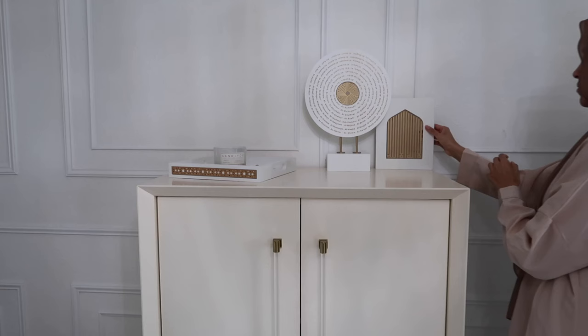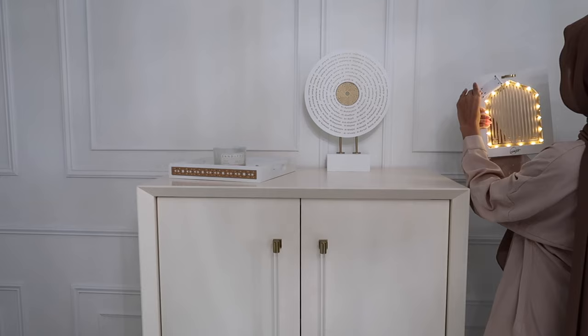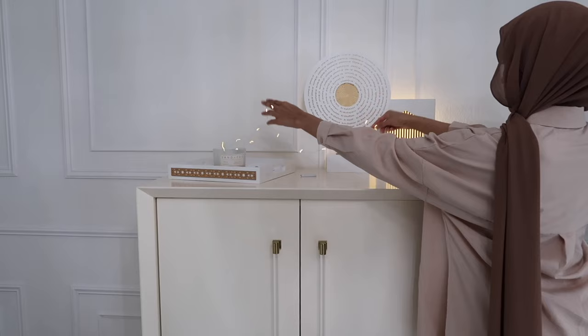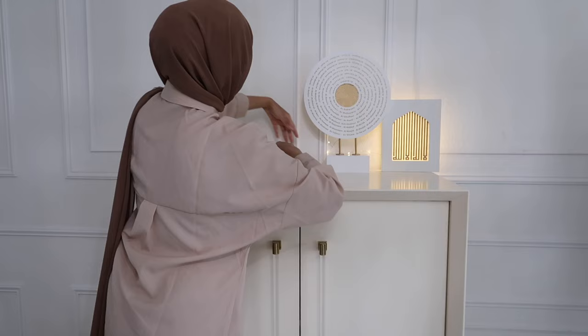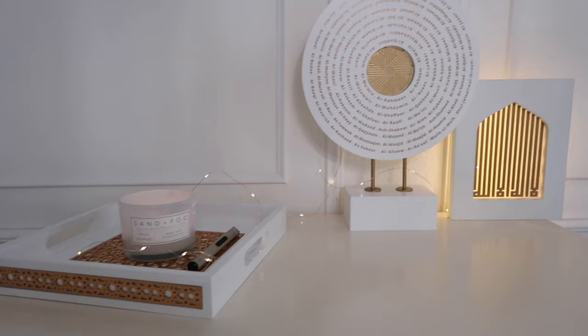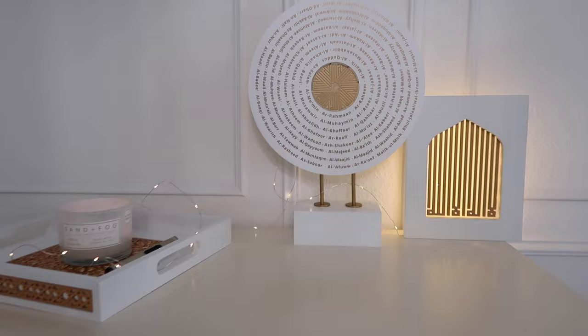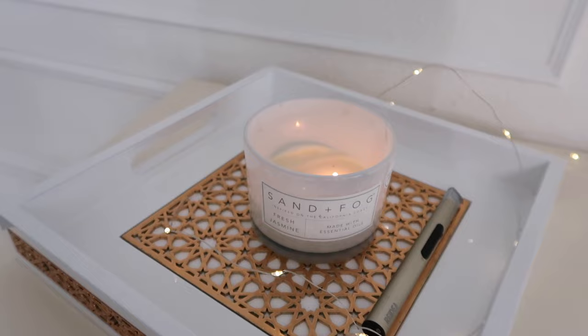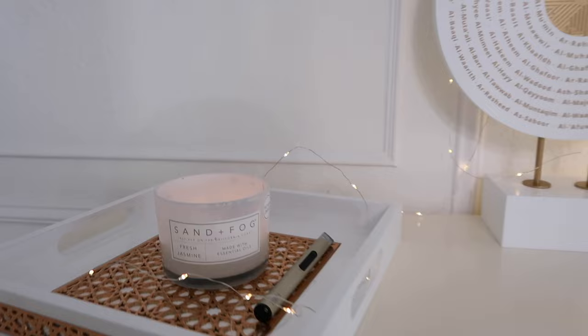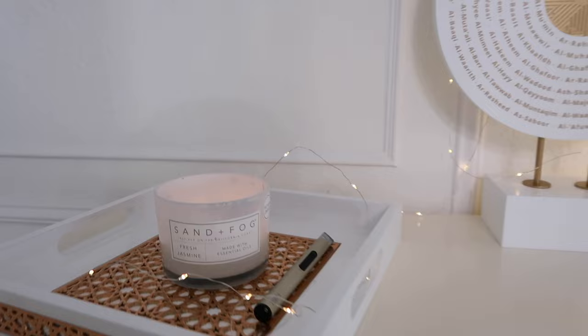If you like that look with a pop of color, that's one option for the dresser. For the top of the other surface I wanted to keep it very minimal with a few standout pieces. I have two pieces from With A Spin — one lights up and looks so cute — and then I have my serving tray, which I decorated with a candle for now and will most likely take downstairs when we have guests. I also wove some small fairy lights through just to give a little bit of sparkle. It's a pack of about 12, very cheap, from Amazon — I'll link it down below.